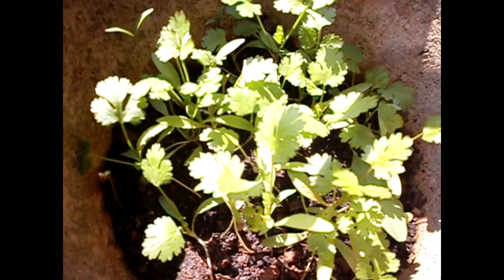And see the coriander leaves — this is after 3 weeks. As you can see, the leaves have formed their shape. Yum, thank you!